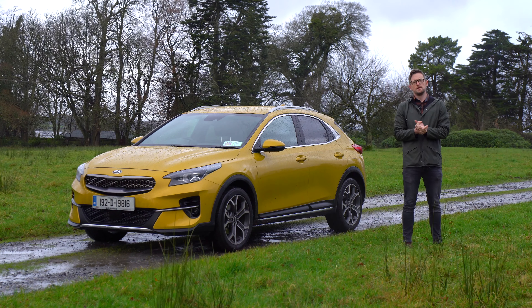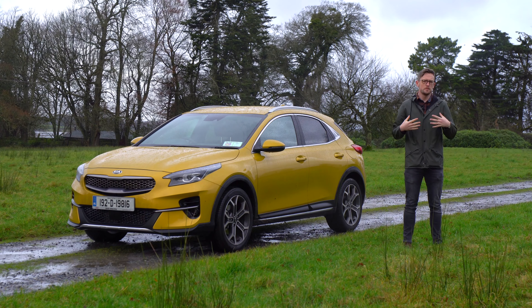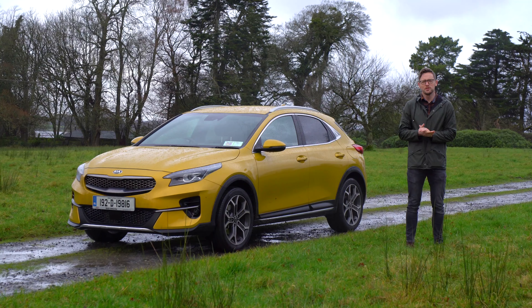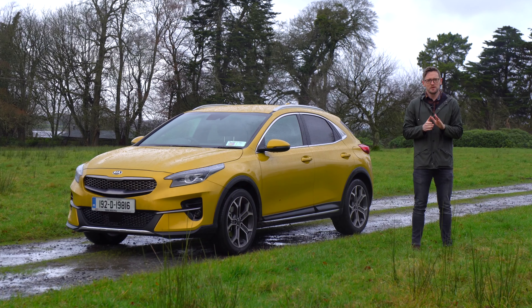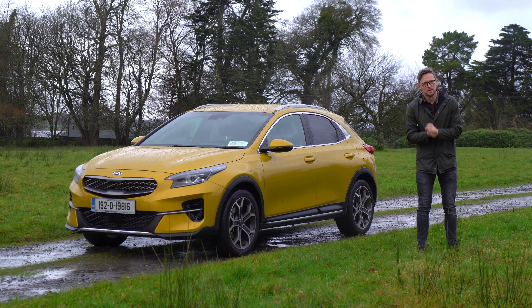Hello and welcome to the Cars Ireland YouTube channel. My name is Anthony and as you can probably tell I am not Sinead. Sinead is taking a few months off and I'm sure you're very disappointed to be stuck with me, but she will be back, I promise. Just stick with me for the next few months and we'll get through this together. Please don't unsubscribe, please.